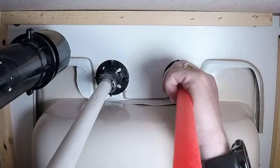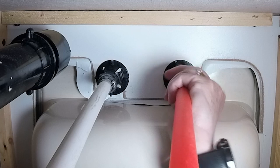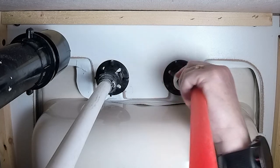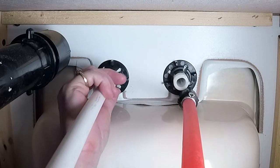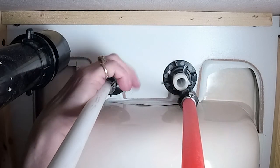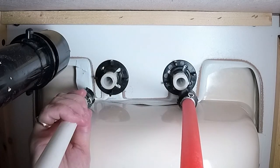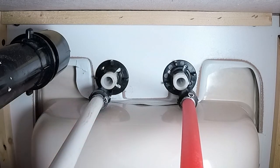Now let's have a look underneath. Let's disconnect the hot water first, and the cold water. There's no water coming out because we drained everything from the start.